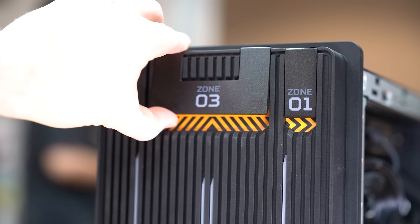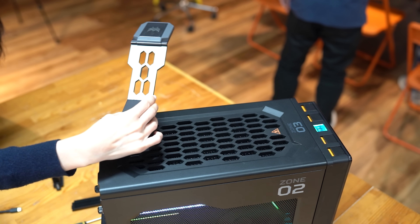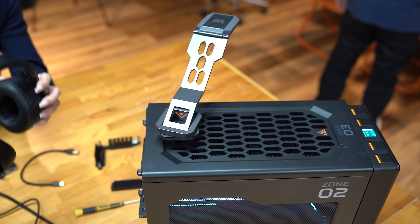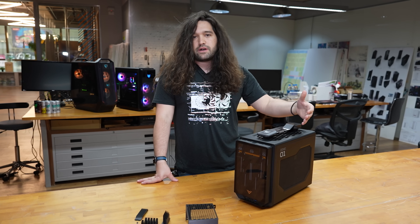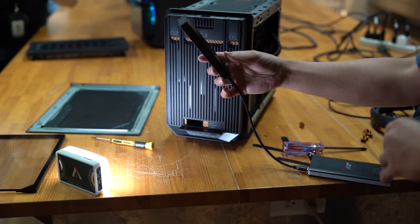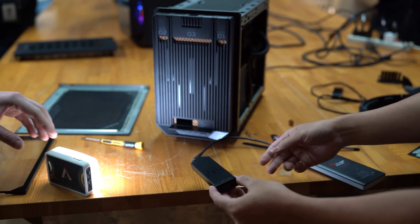So now we get to do a disassembly of this and show you some of the features of the case. It's important to note that there is a plan to bring this to DIY, so it's a mini-ITX case. What we have in front of us is a pre-built with a 4090 and 3900K, which is how Acer will initially sell it, but they're hoping to bring it to DIY standalone — just the case — sometime in the second half of this year if all goes to plan.